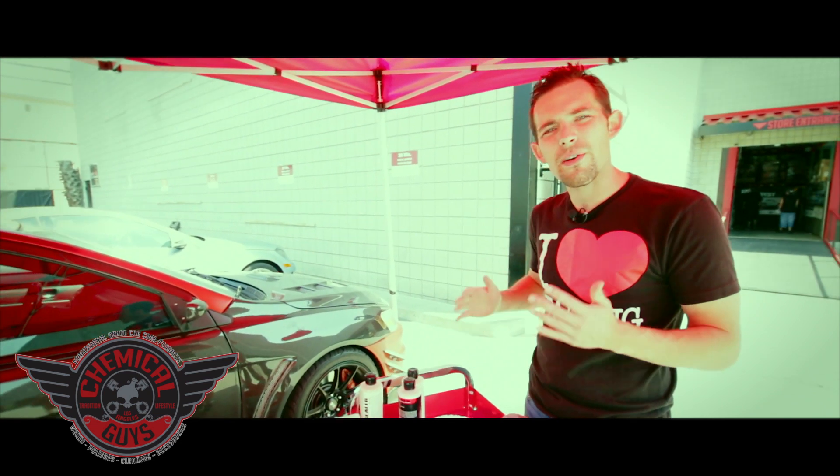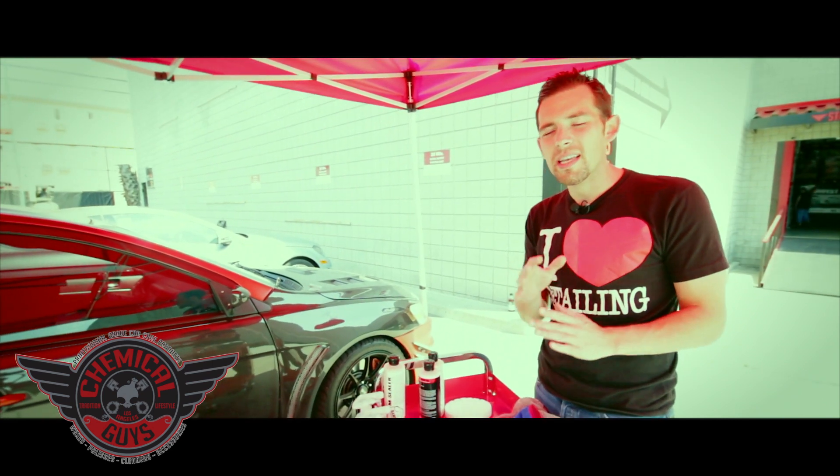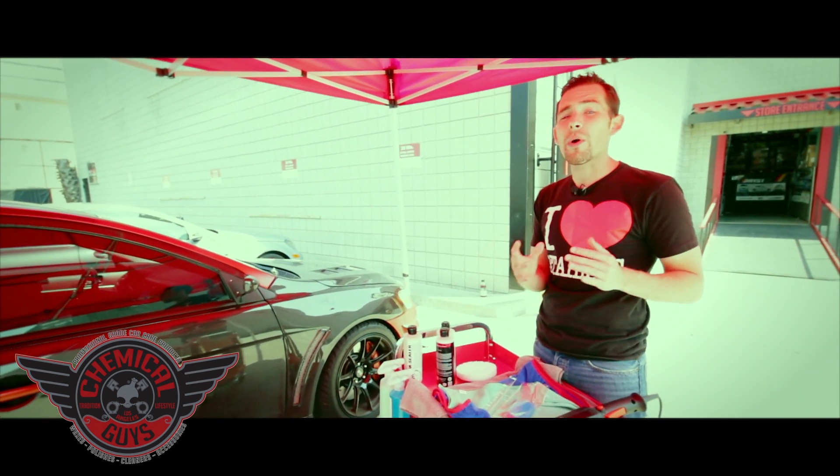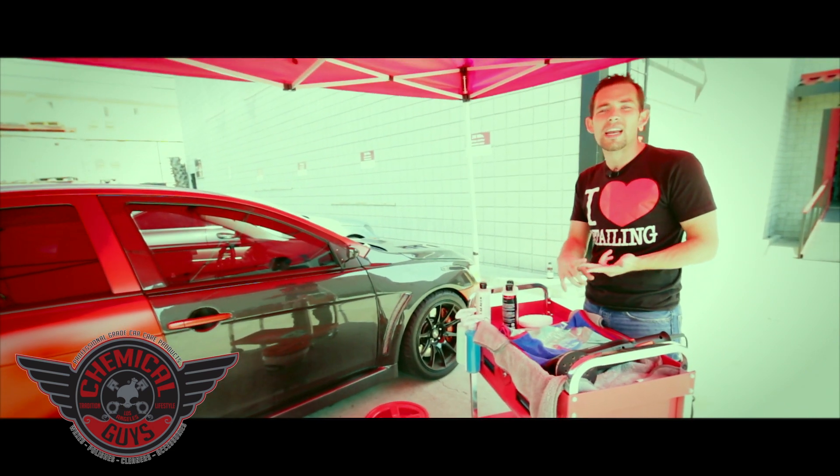I also got a little bucket here to sit down to make sure I'm comfortable when I'm detailing. When you're detailing on any surface, the main thing is to be comfortable. Whether you're sitting, on your knees, or on your feet, make sure you're wearing comfortable shoes or have a nice seat.